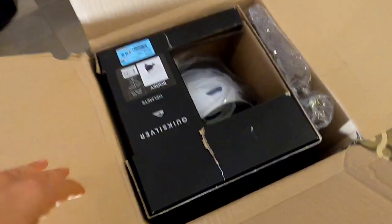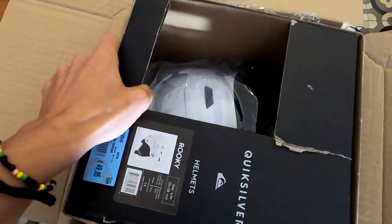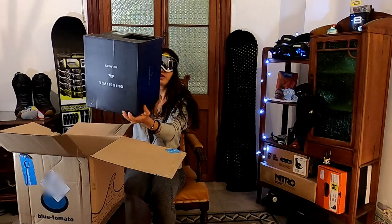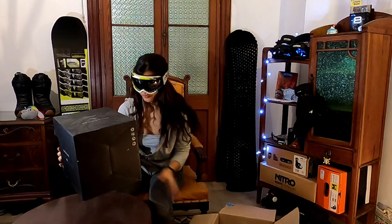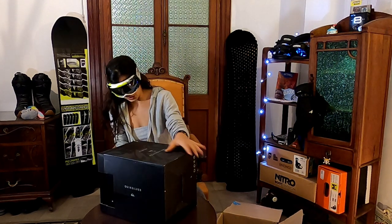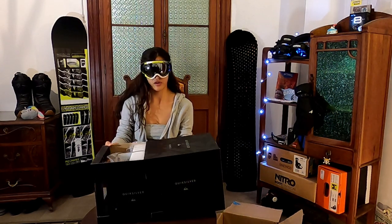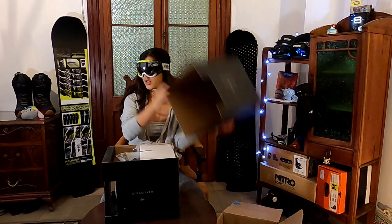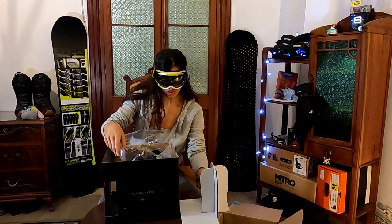So I ordered a helmet because the one that I've got is too big for me. So this is the helmet from the brand Silver. It comes in a nice package. Put this on the side — it comes really well packaged.